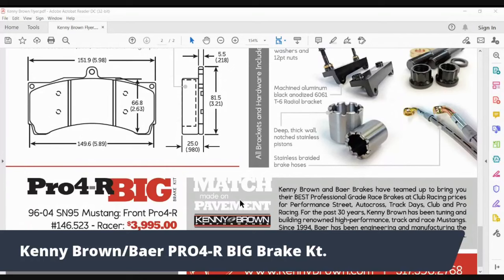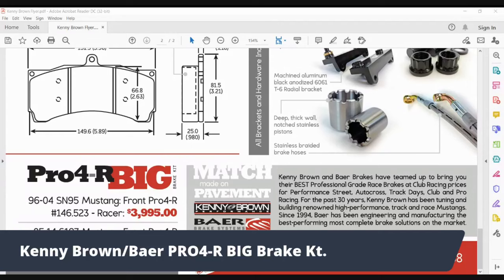Scroll down and you can see how reasonably it's priced. We've done fitments for SN95 and S197 front and rear, although for the rears you need to talk to us because of the C-clips and axles — you need to take care of that if you want to run big brakes in the back. We do have a number of customers who do.